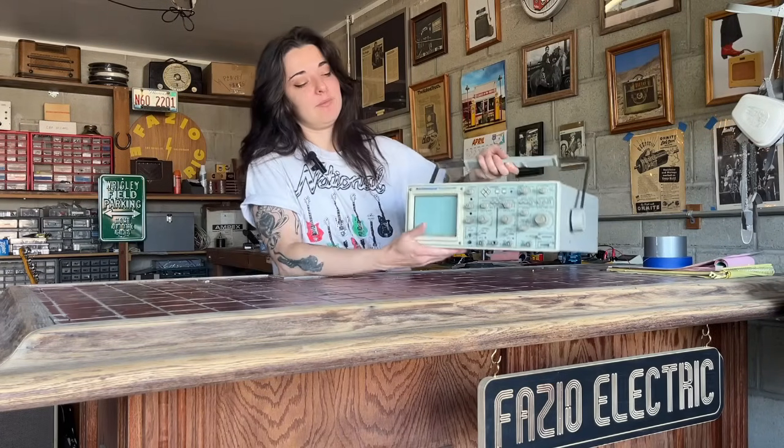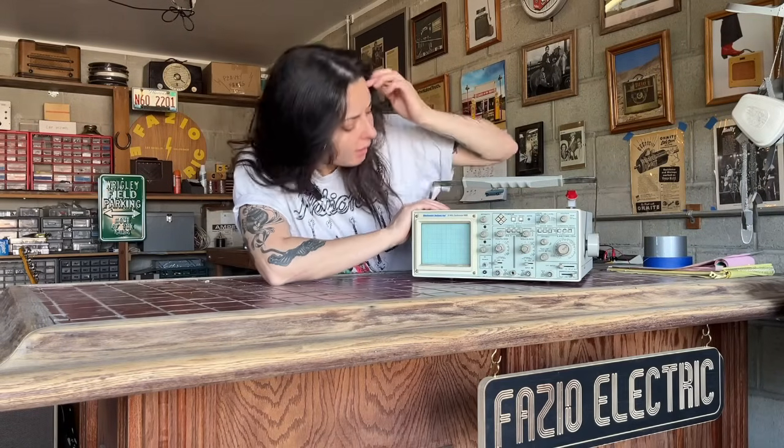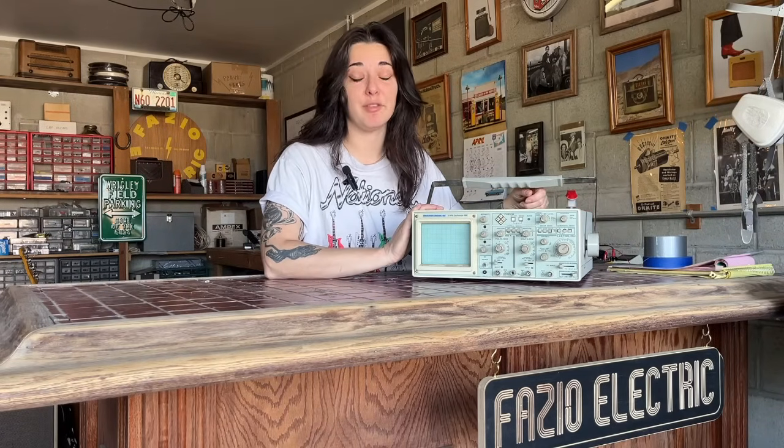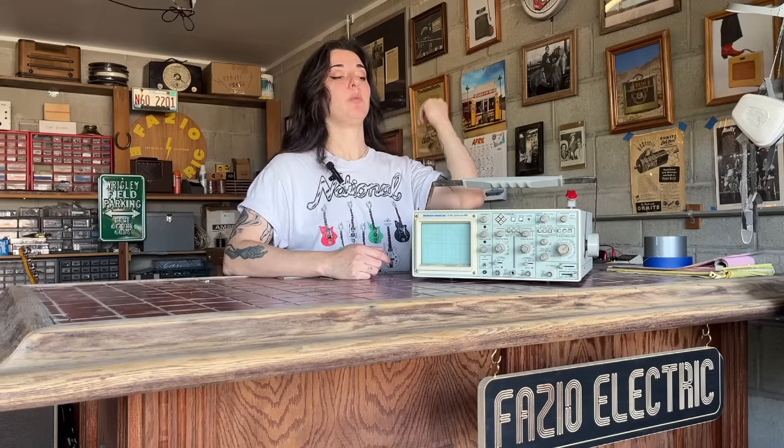The last thing I want to touch upon that I brought with me was my scope. This is a Beckman model 9202. I've had this scope for a really long time and it's never failed me. It was important to bring in this case because I wanted to trace the signal through the amp just to make sure everything was working. I use this scope pretty much every day for my regular testing procedures and diagnostics, so it's a really important tool.